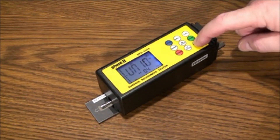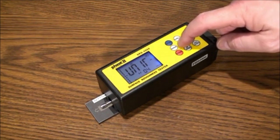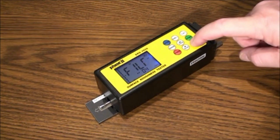Holding down the menu button longer will bring you to Unit. This will allow you to change from inch to metric — in the case of surface roughness, from microinch to micron. Use the up or down arrows to make your selection. Holding the menu button down even longer will bring you to calibration mode, and operation is the same as previously discussed.